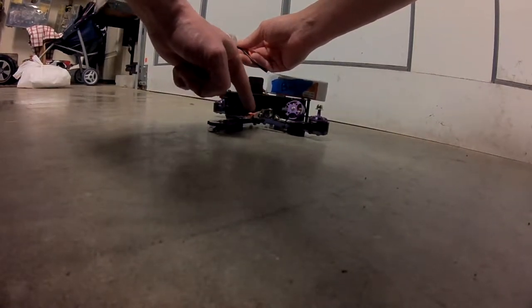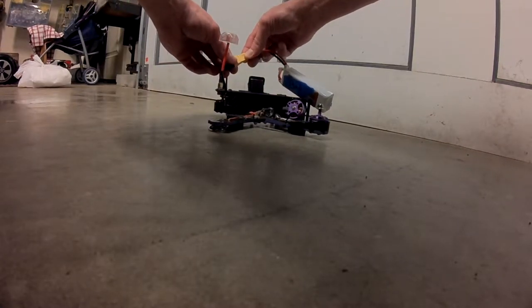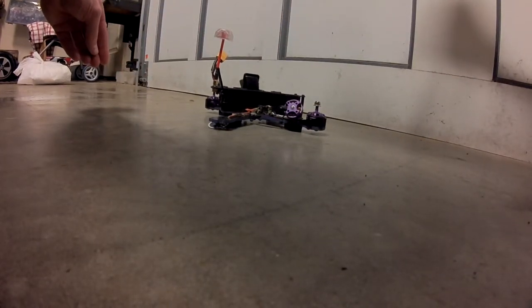When you power it up — whoa, see, it immediately lights on fire.